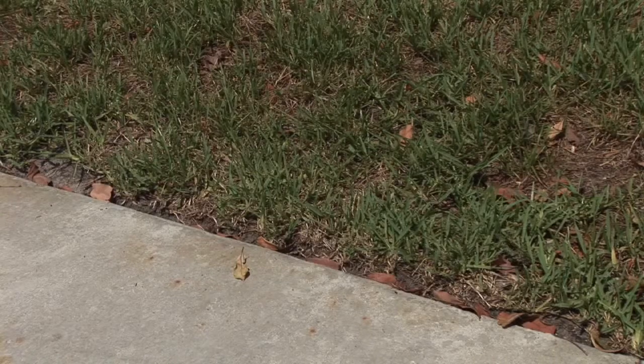Chinch bugs are pretty easy to identify. What you're going to be looking for is right up along the driveway or the sidewalk, the road, early in the summer. When it starts getting hot, that's what activates them. They're going to be starting right along next to that sidewalk and start eating their way in, so it's a pretty definitive pattern.